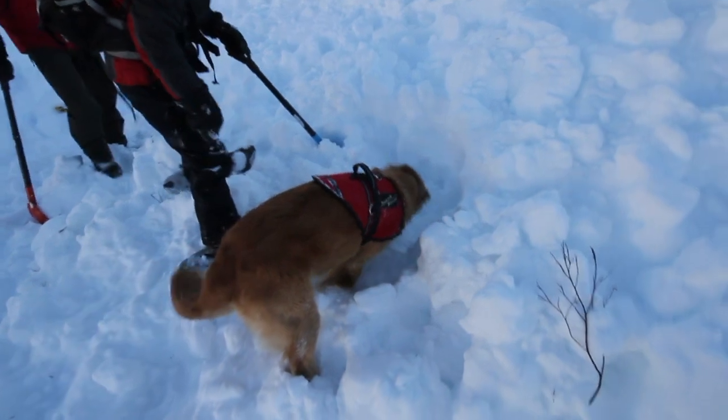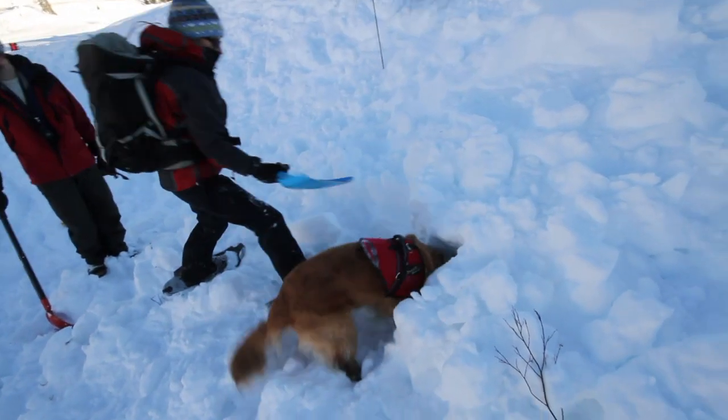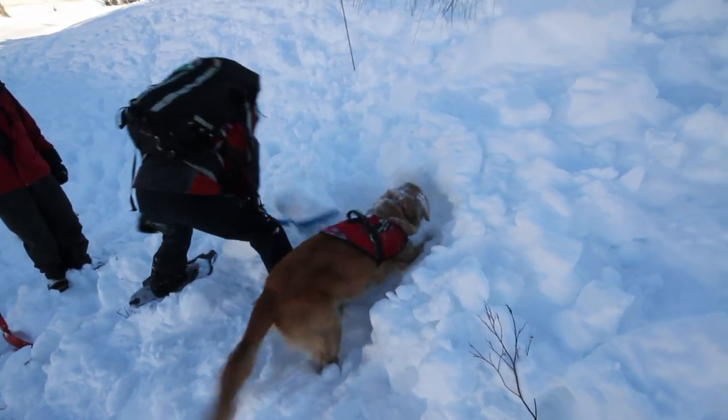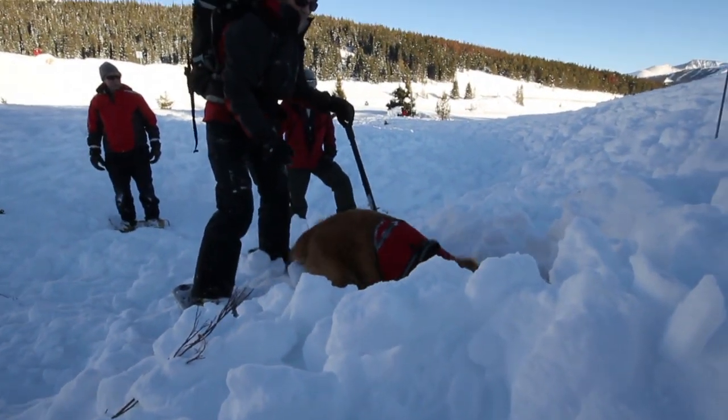The subject can push himself out just enough to give the dog the sensation that he's pulling his subject out of the snow. Obviously, you should never attempt to bury a person under the snow without the supervision of an experienced dog handler.